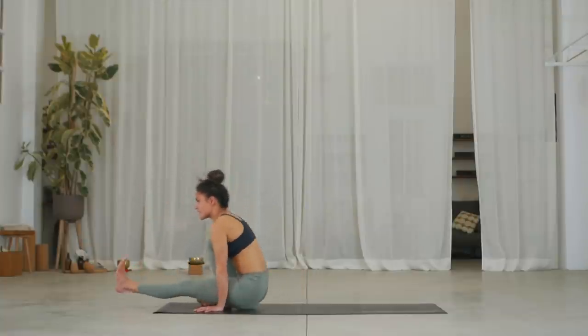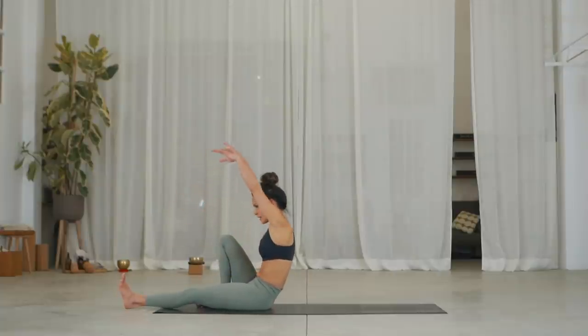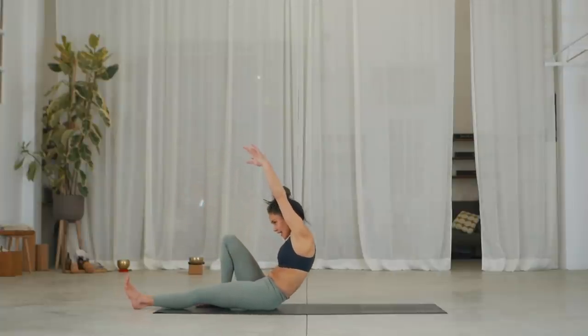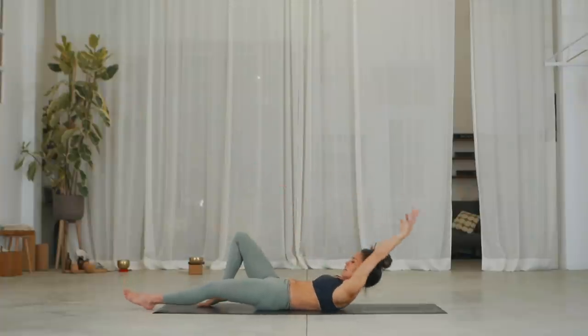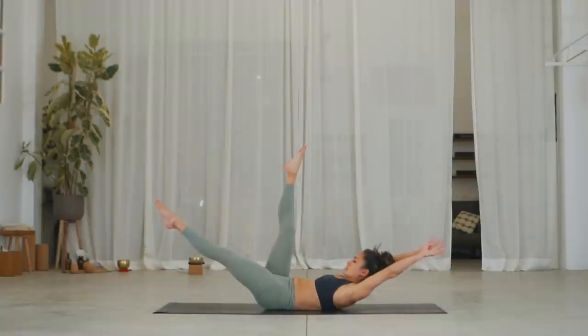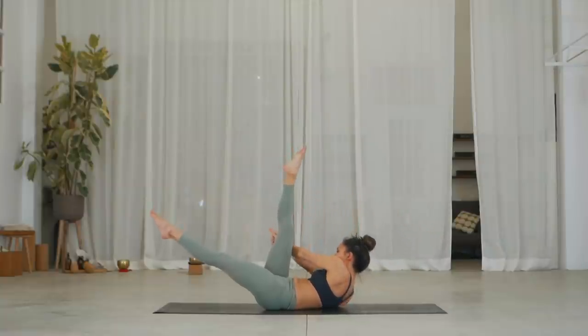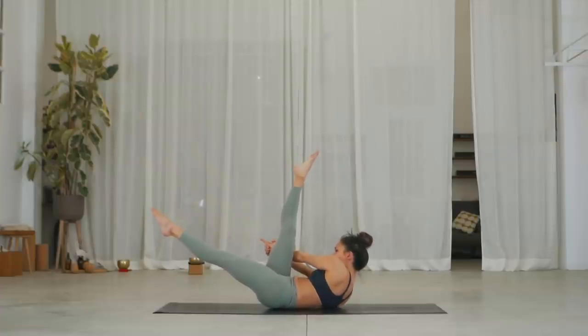Inhale, reach your arms up and hollow. Exhale, extend your right leg up. Inhale, lift your left leg, lift your shoulders and hollow. Exhale, release your index and twist yourself over to the right side of the leg. Stay here — three. Keep your shoulder blades lifted. Two, inhale. Keep your lower back on the right side down. Three, inhale.